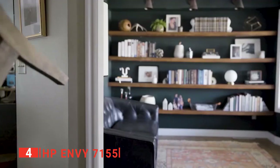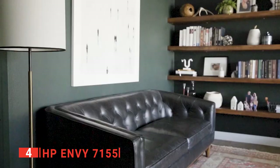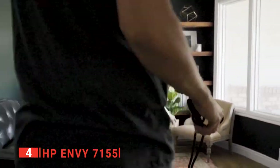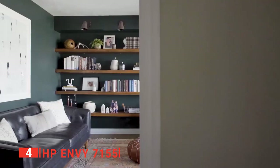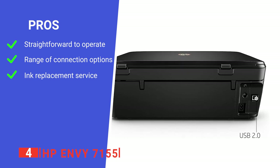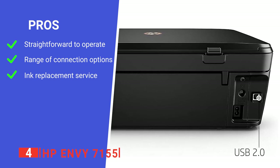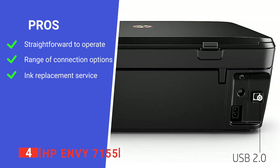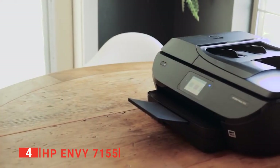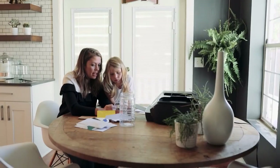This printer is also Amazon Dash eligible, which is a similar service provided directly by Amazon, offering the same timely delivery so either option works great for those without the time to run to the store. This product comes with 24-hour online support and a limited manufacturer warranty. Its pros are: it has a user-friendly design, it comes with multiple connectivity choices, and it has a convenient ink replacement service option. However, it is quite slow to print. The HP Envy 7155 is a reliable and straightforward product great for anyone with photos stored on multiple devices.